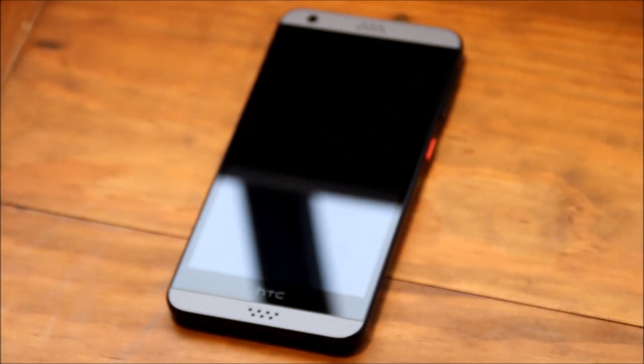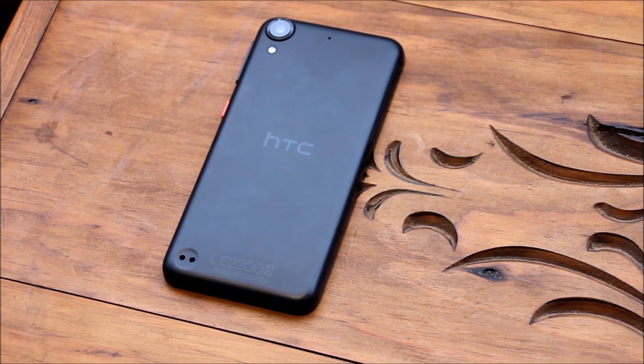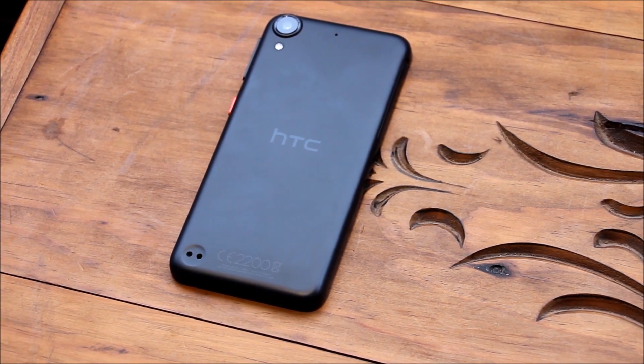This is the HTC Desire 530. The HTC Desire 530 is rocking a 5-inch display at 720p and has a quad-core 1.1 gigahertz Cortex-A7 processor.